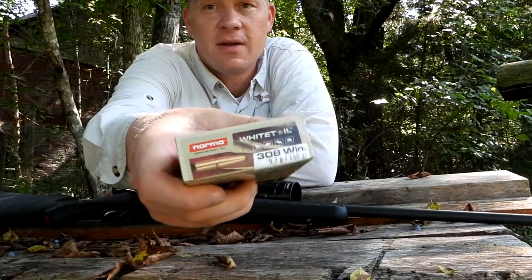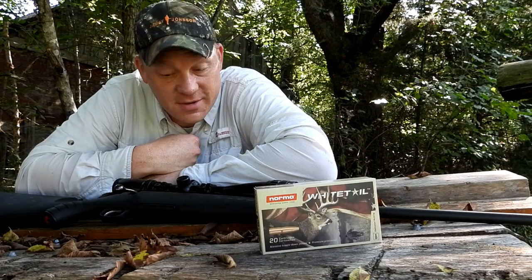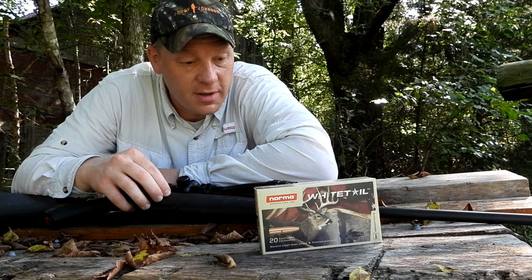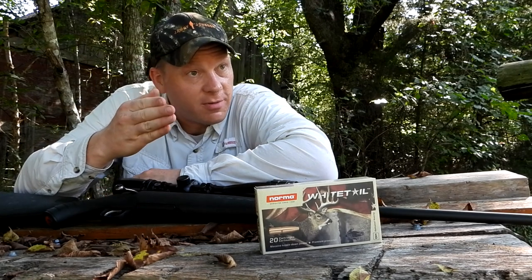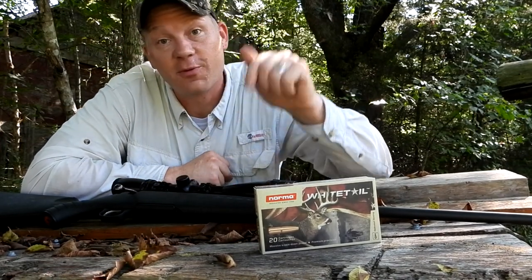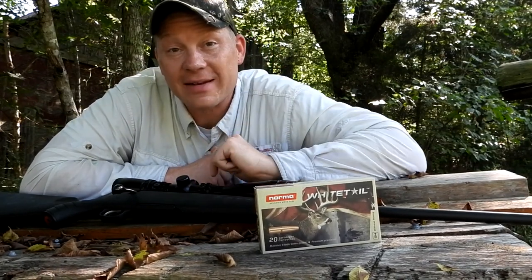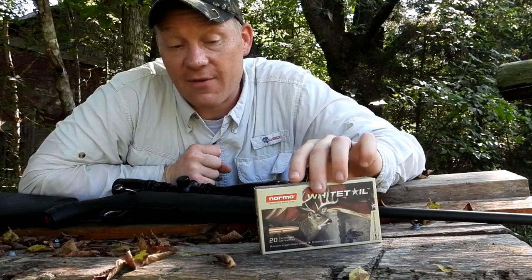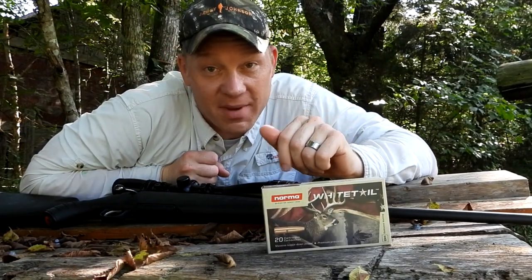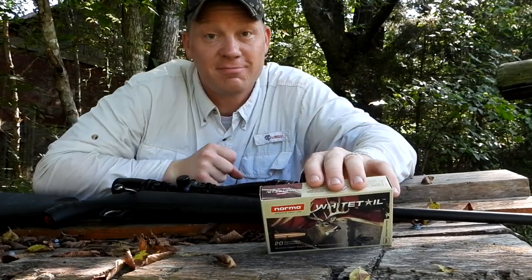Now that we've tested it, I've got the confidence in it for deer season. If we want to go get a deer with the 308, we'll put that Norma in this Ruger American — baby's ready to go, sighted in for deer season. As always, really appreciate you guys watching — it really means a lot. Don't forget to check out all the links below, make sure you're subscribed. Comment below what you want to see next. I've already tested all the Norma Whitetails now except the 7mm Rem Mag, so stay tuned for that video!